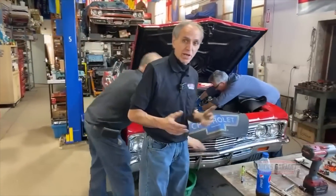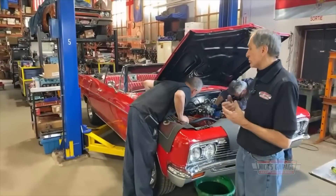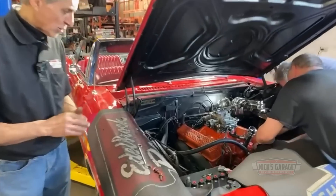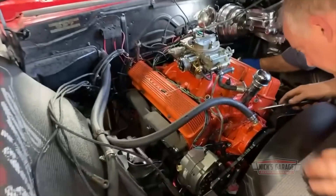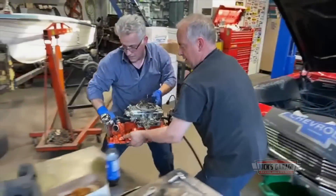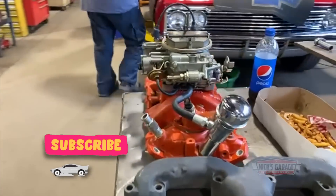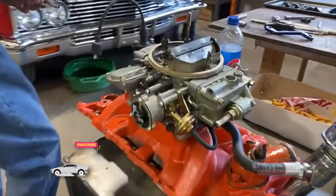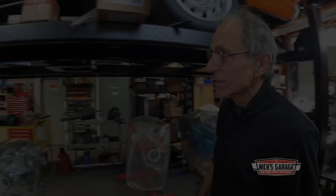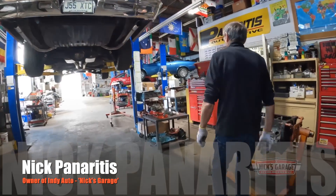But then, after just a couple of hundred miles on the road, the customer brought the car back on a tow truck. And what Nick found was enough to make any Chevy lover sick to their stomach. Today, the man that many call the doctor of cars will begin his post-mortem of this classic engine. Let's take a look at what's happening with the 327 that overheated beyond.